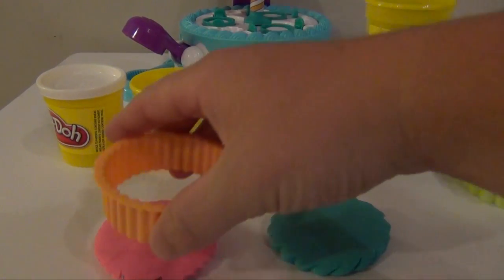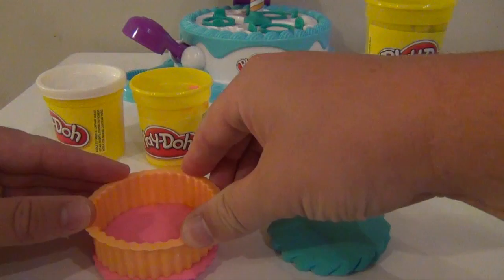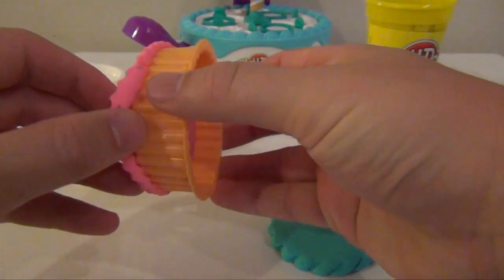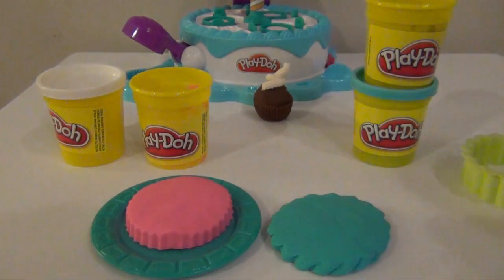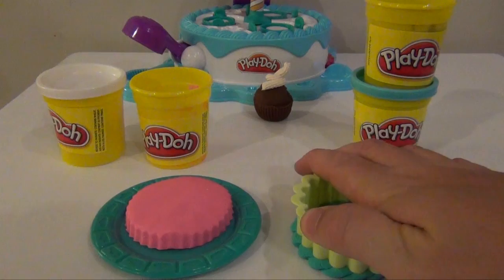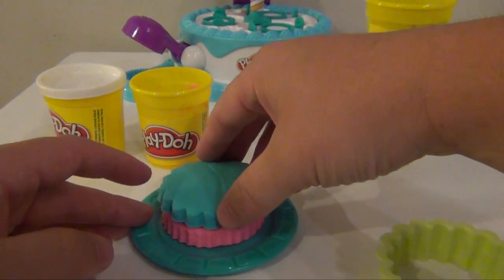Now let's try to make a cake with it. We'll start off with the pink — we're going to put a little cutout on it, push down, trim away the excess, and we've got ourselves a bottom layer of a cake. Now we're going to do the same thing with the blue: take it, push down, remove the excess, and we have layer two.